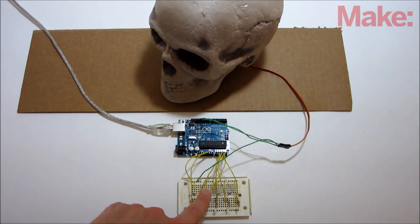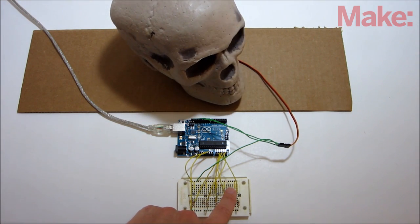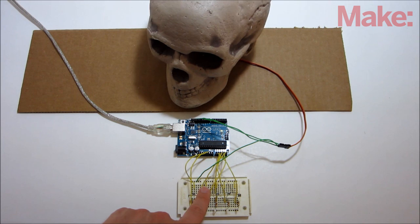Now, whenever you cover up one of the sensors, the servo should turn to the corresponding location. If everything is working properly, then you're ready to set it all up.